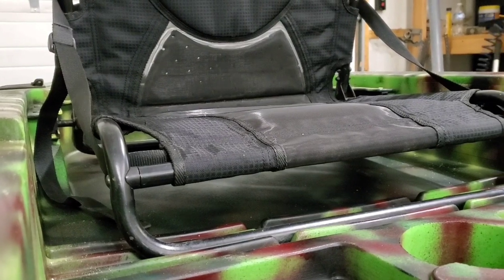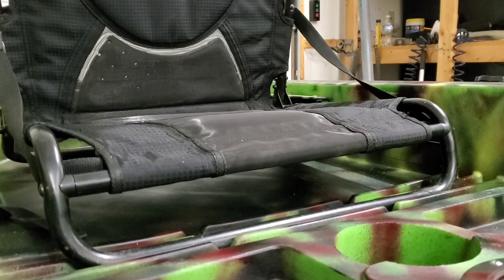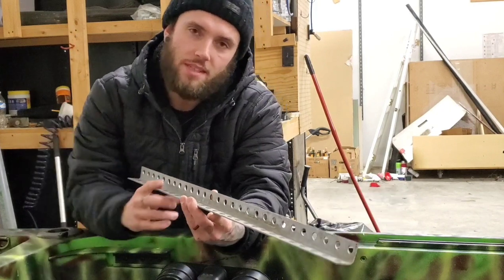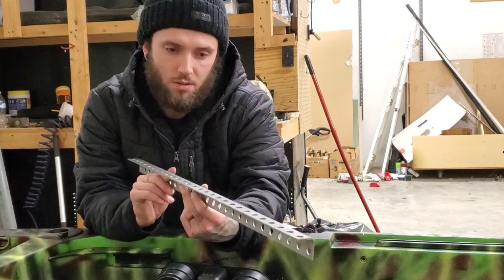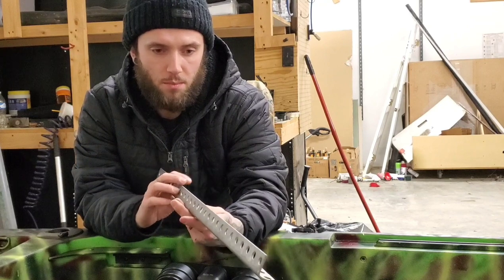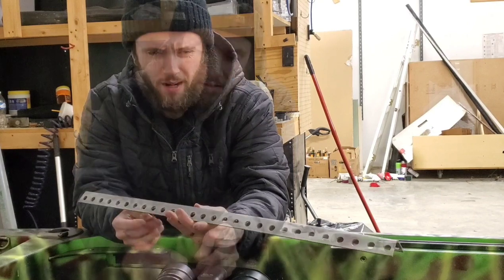This modification only requires a few cheap and easily attainable materials and does not even require you to drill holes into your kayak if you choose to skip the last step. The main material that we'll be using to build the frame is angle steel, and you can pick this up in four foot sections at Lowe's, Home Depot, or any other of your local hardware stores. You'll need two four foot sections and you'll have a little bit left over. Make sure that you get the steel and not the aluminum, as aluminum is not nearly as strong or durable.